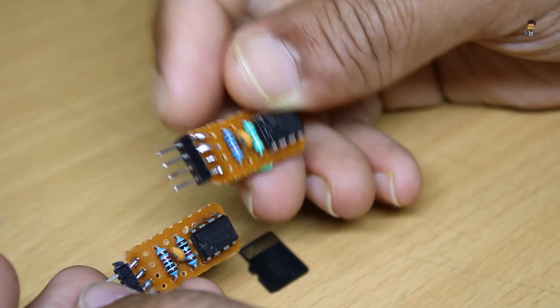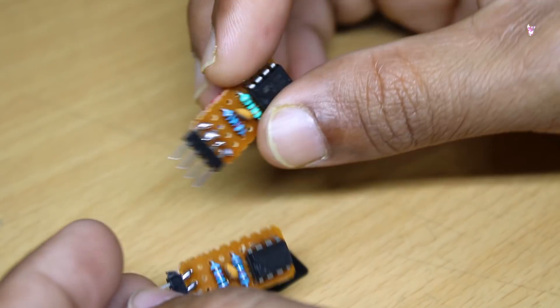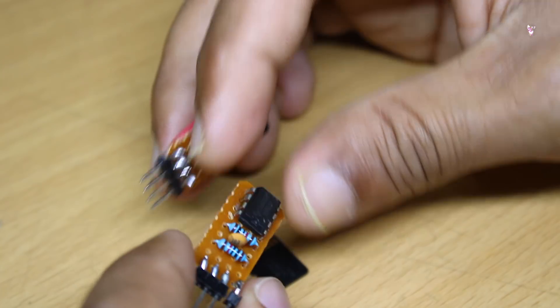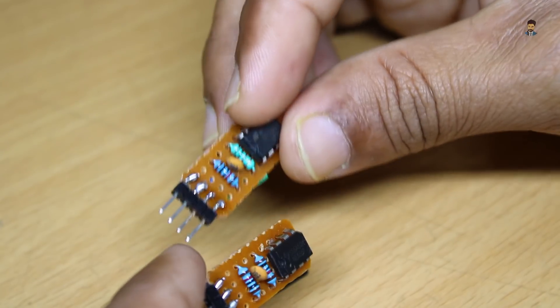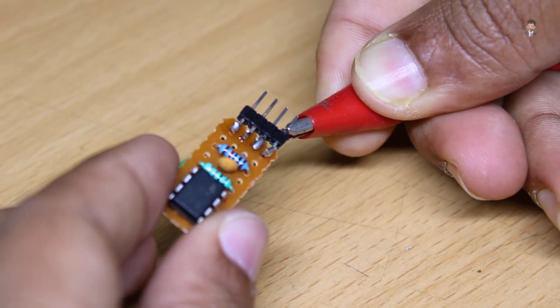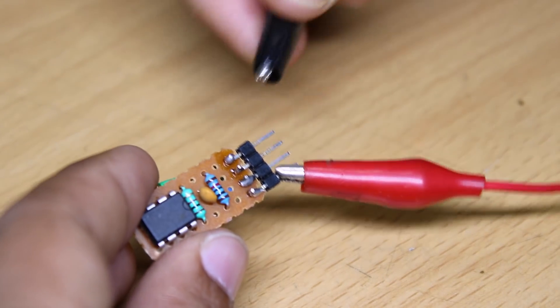If we create the same frequency, the output is the picture in the back. If there is a different frequency, the picture in the back will change. We will put the picture in the same frame. We will test the frequency in this one, then put the positive and negative connections.